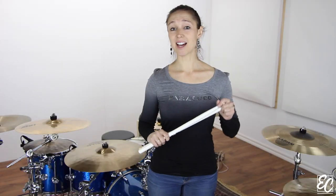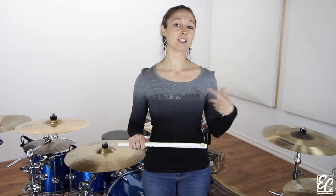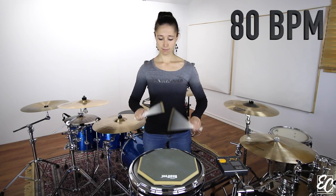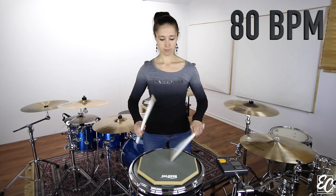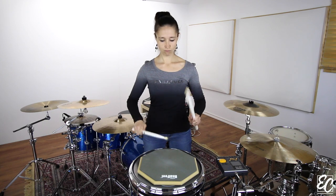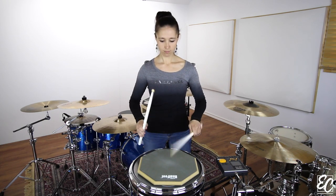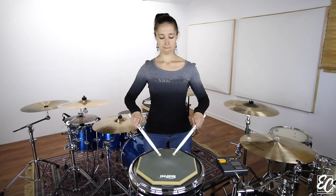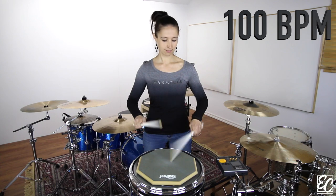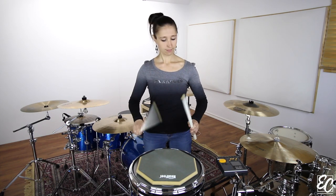Now let me play the whole exercise slowly, then I'll speed up.